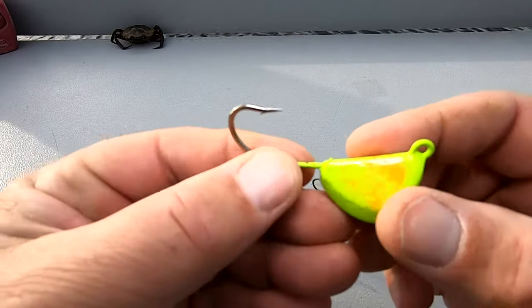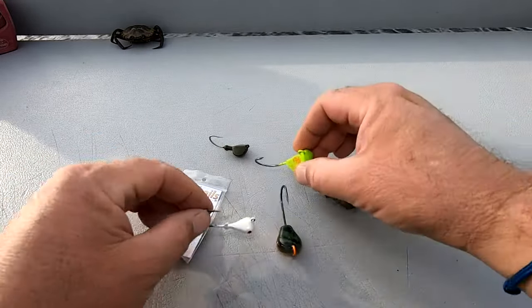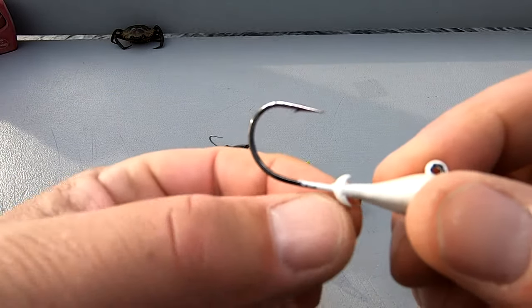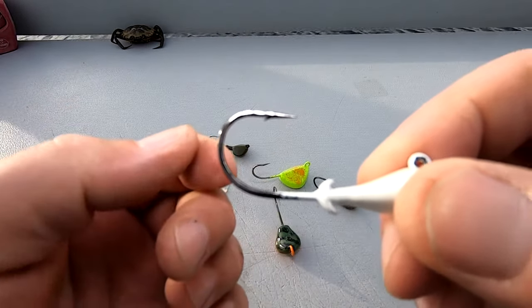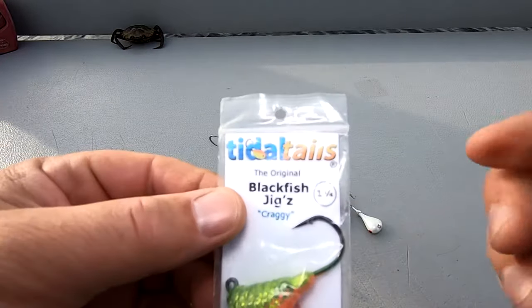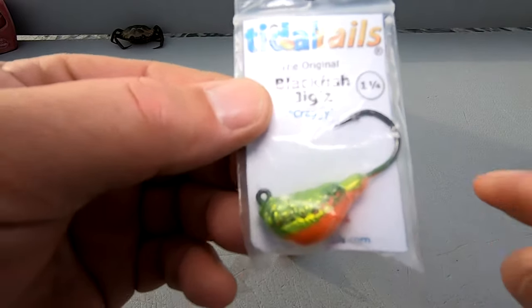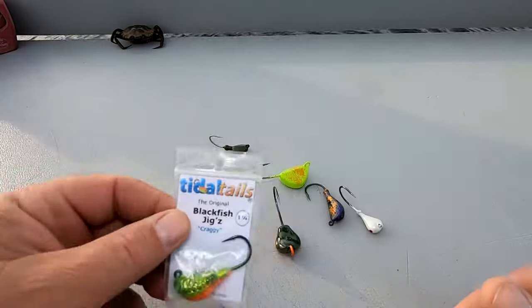This I believe is Dante's jigs, and you can see there's a lot more hook exposed — it's better to place the crab. This is probably a no-name jig. I would cut those two prongs off to make the crab sit on better, but there's a lot more hook exposed. This is a good inshore jig for shallow water, works really well. Of course, there's the famous tidal tails — great jigs. You can see the collar of the lead, but it's still a very good jig and I love the design of this head.